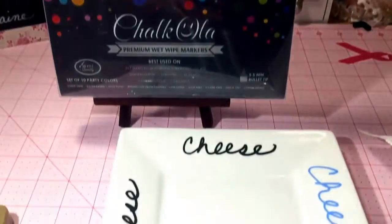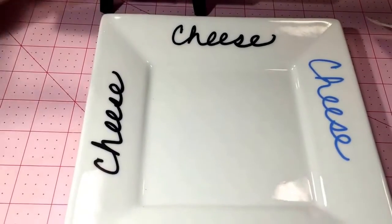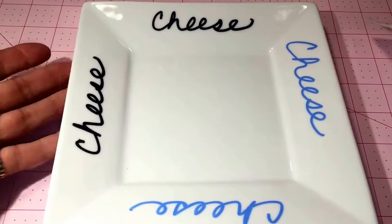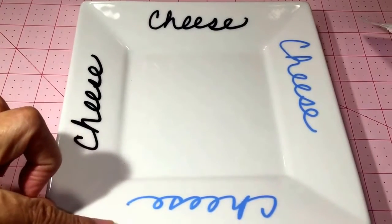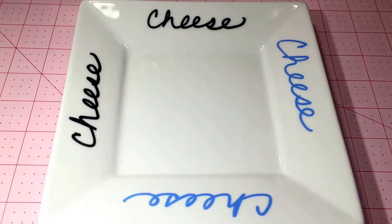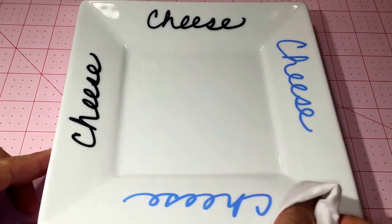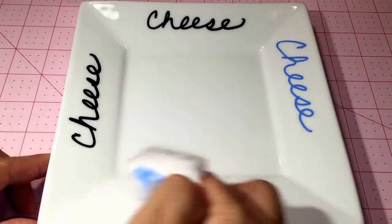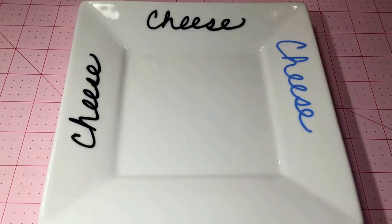So I'm going to tilt my camera down. I took one of my everyday wear dishes and tried the black and the blue marker on it, and I'm going to remove it with a wet wipe to see if there's any residue left. So first I'll try the blue. Look at the bright color — I love the colors — and it was easily removed.